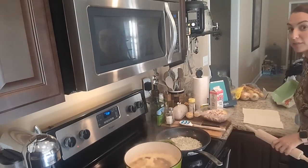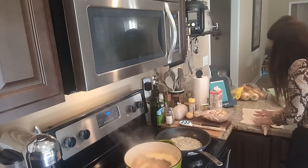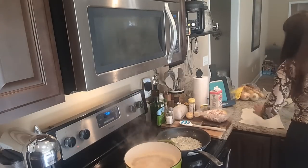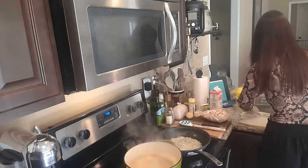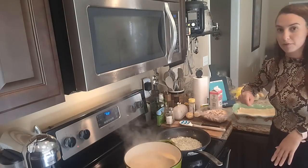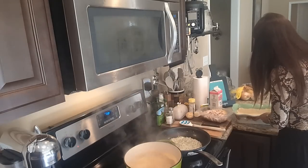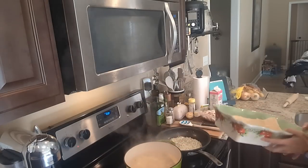My puff pastry doesn't quite fit my pan, so I'm just rolling it out a little bit to make sure it covers the entire bottom. That'll do. I've got my puff pastry laid out in my pan and I'm going to prick it with a fork and pop it in the oven. Pricking it with a fork allows hot air to escape from underneath so it doesn't become one giant bubble. Okay, going in for 10 minutes.